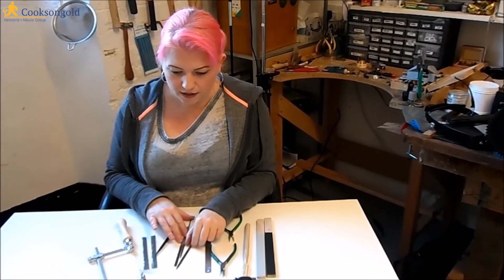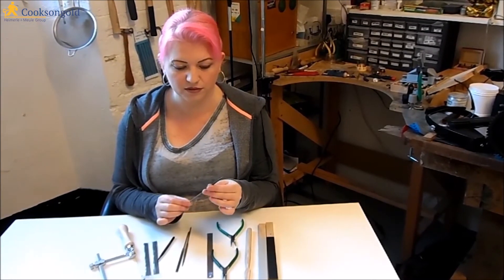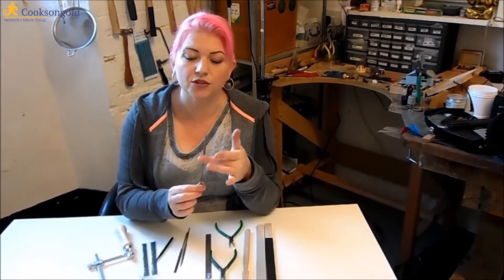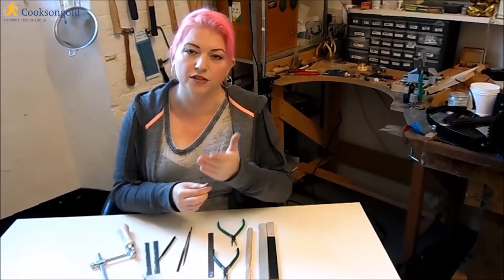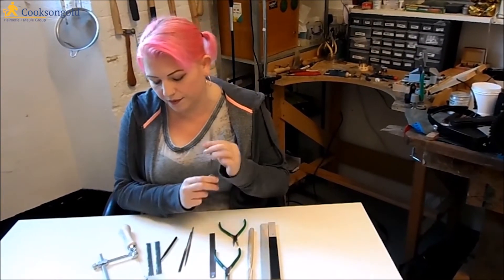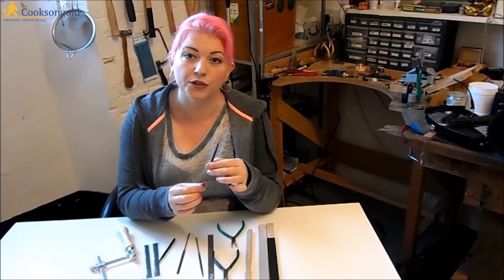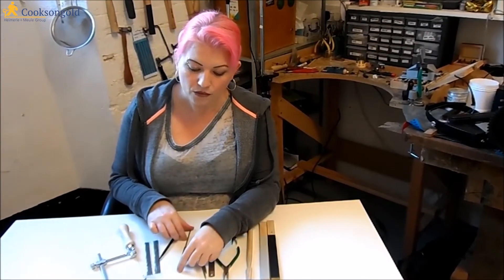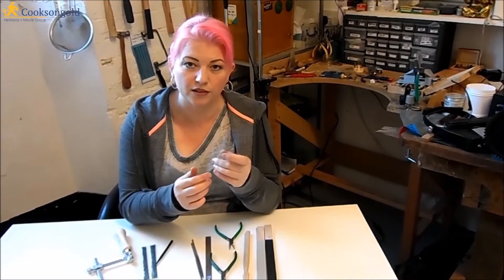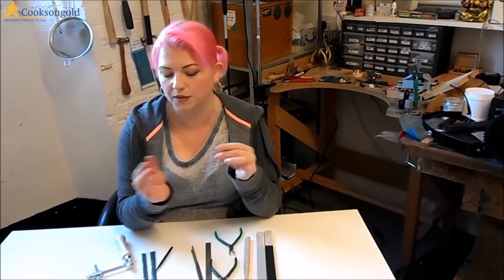You get three needle files — I think they're grade 2, so they're a good general grade. This one's a safety back, so it's got a smooth back and a file front, so you won't damage an inside surface when you're using it. It's handy. You've got a half round, which is very useful particularly when you're working on rings and filing the insides. And a pillar file, which again is one of the things that's always on my workbench — a flat profile file. I'm always using these.